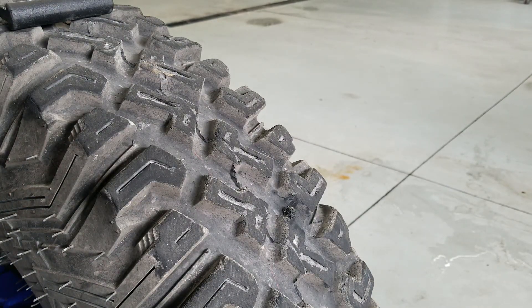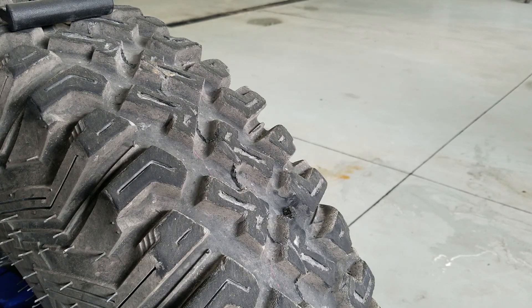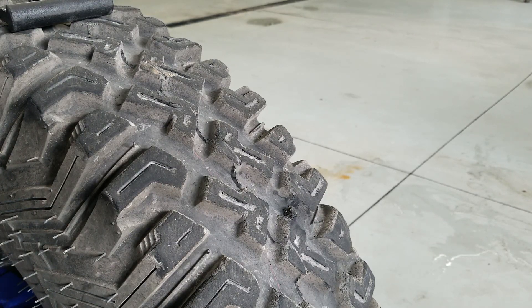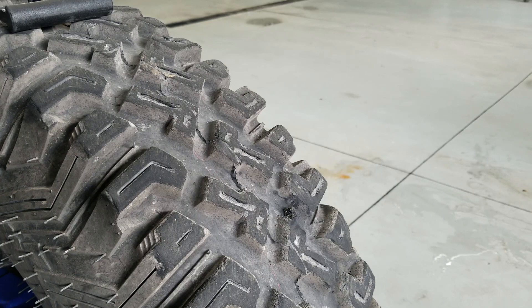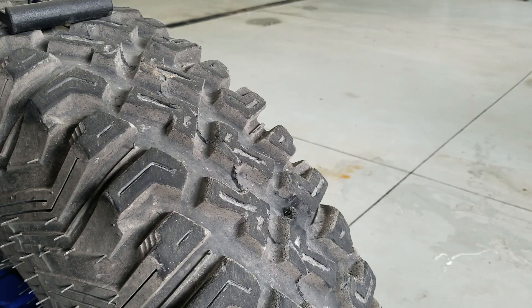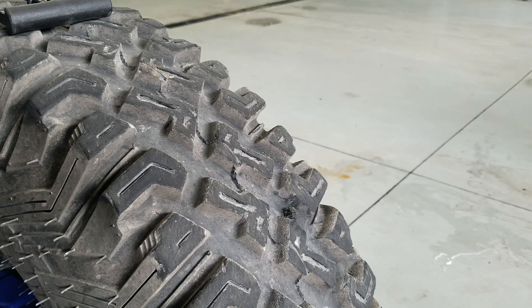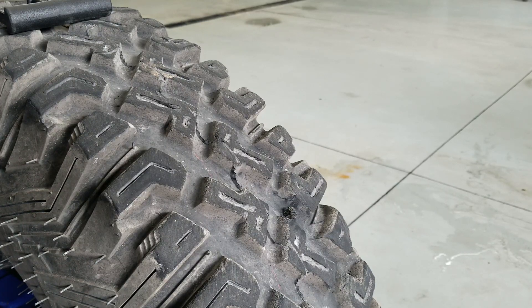Alright guys, that's how to plug a tire. I hope you enjoyed it. Got lots of cool videos coming up — pretty excited for this summer and spring already. I'm already making preparations for Baja, everybody's getting ready for Baja. I hit 7,000 subscribers and 3 million views on YouTube! I want to tell everybody thanks — it was awesome. Appreciate everybody, hope you enjoyed this video, and I will see you on the next one. Thanks guys!